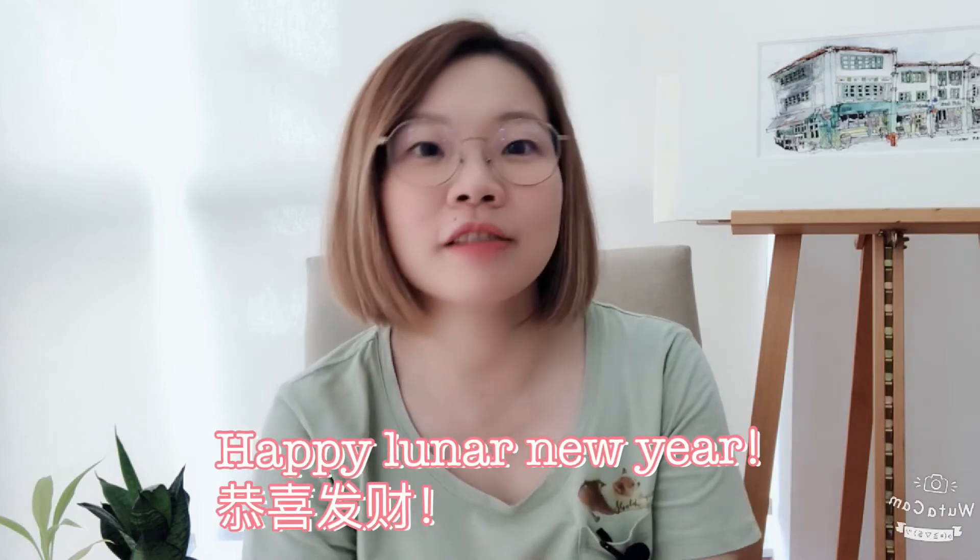Let me know if you've tried it and if it works for you. I'll wish all of you a Happy Lunar New Year — see you next year, and see you in the next video!